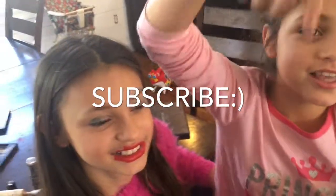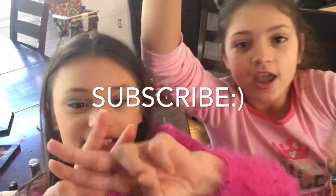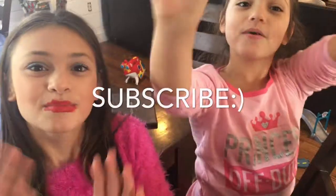Famous! Comment, like, subscribe, and put on those notifications to be our hashtag notification squad. And share this video with your friends. See you at the next clip. Bye!